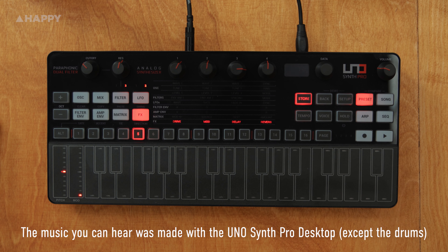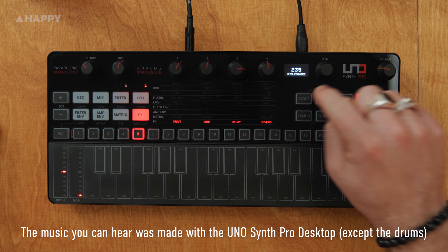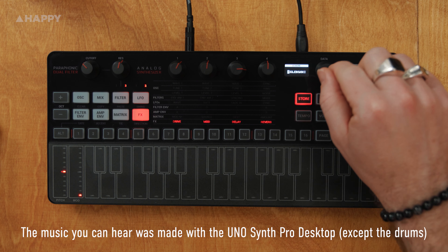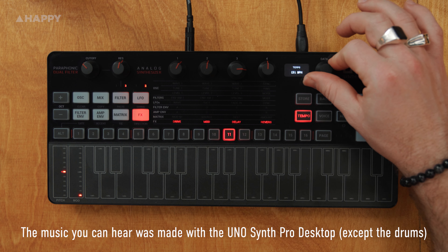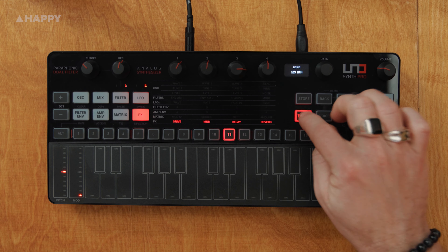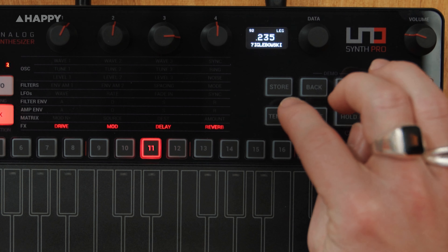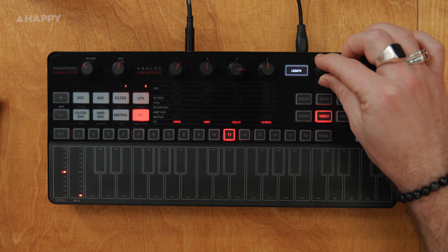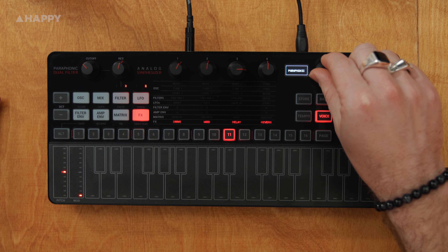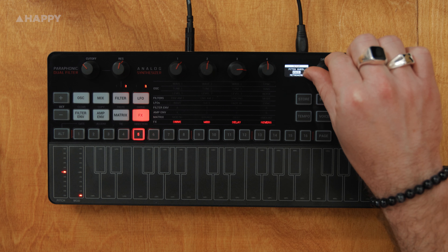Here's the store preset button. You press it, then use the data knob to find where you want to store it, press the store button and you can use the data knob to rename it, then press store to save it. Press the tempo button and use the data knob to change the tempo; press back to get out of it, or you can tap your tempo in — you can see the change on the top left. Press the voice button to access the three different voices, use the data knob to scroll through them, and press back to get out. Press the setup button to access all the global functions; use the data knob as an enter button and press back to get out.